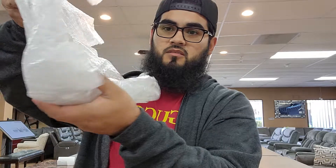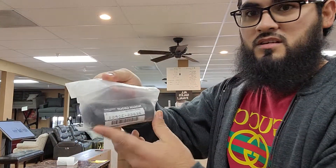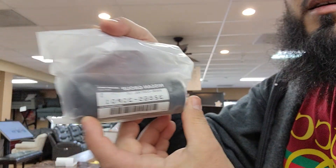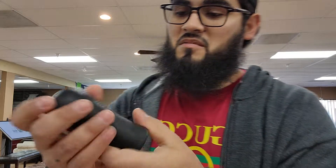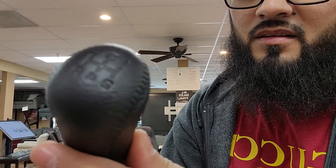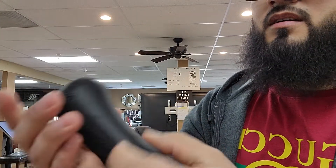Nice packaging, pretty heavy. There we go — OEM straight from Japan, way cheaper than ordering from Z1 Motorsports or Concept Z. Oh man, this is beautiful! I never knew it was really that heavy. It's beautiful though — OEM!